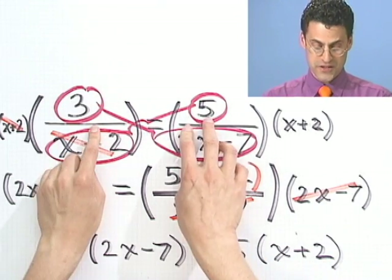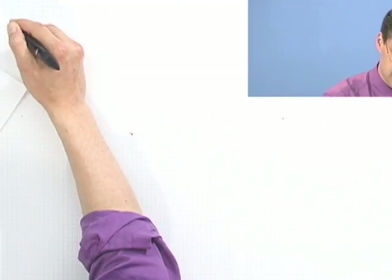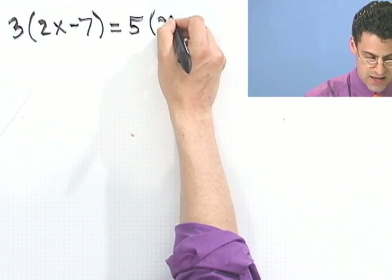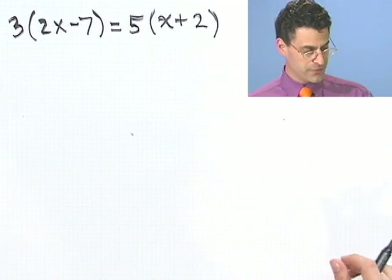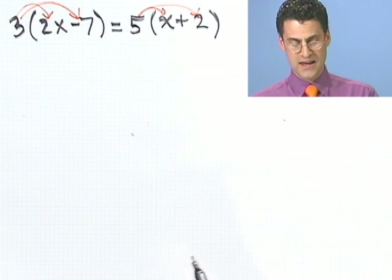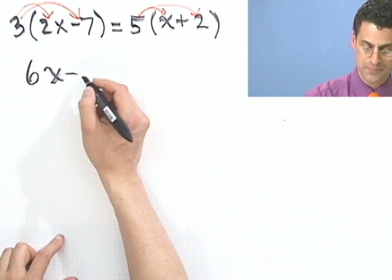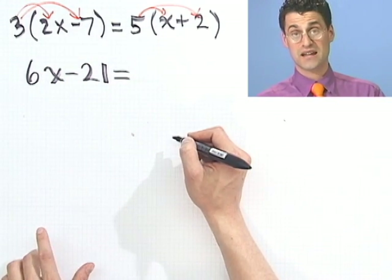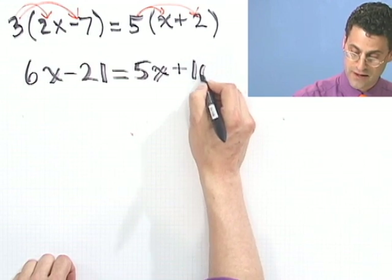This is where we are right now. That was the original question, and we now want to solve 3 times 2x minus 7 equals 5 times x plus 2 — an easier problem. The first step is to distribute to get rid of those parentheses. Multiply 3 by every single person here: I'd see 6x minus 21. On the other side, distributing gives 5x plus 10.